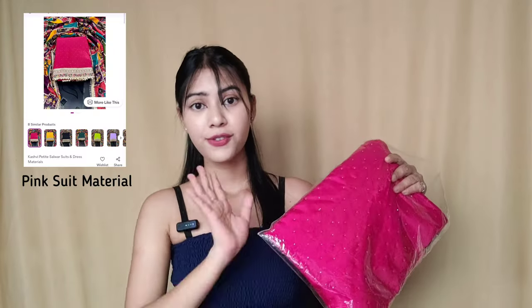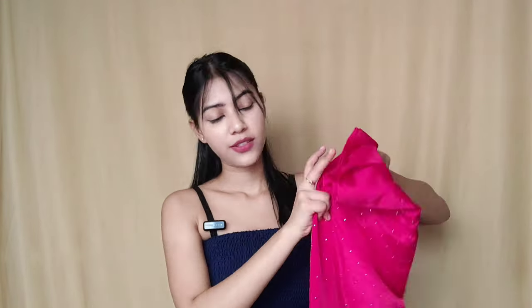Next is this pink suit material. The price is $5.83. This is the top material — the color is pink and the length is 2.25 meters. On the back side there is no stone and no lace, but for the front part they have given little golden stones and a lace. The length of the bottom is 2.25 meters and the material is plain grey — no stone added, same as the top material. There is also a multi-color dupatta with a length of 2.25 meters — very beautiful and colorful.